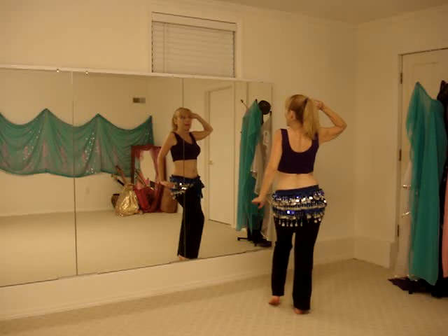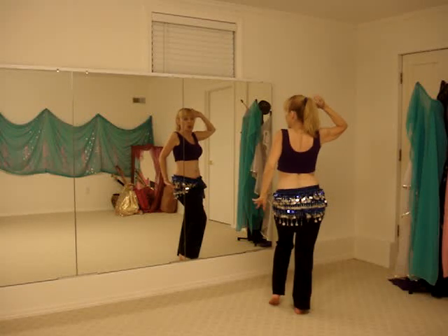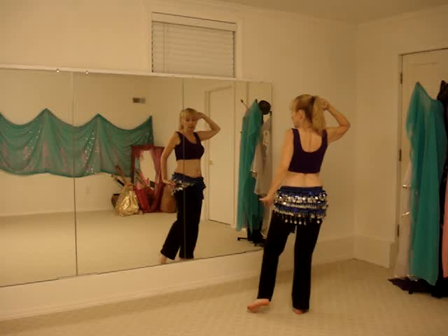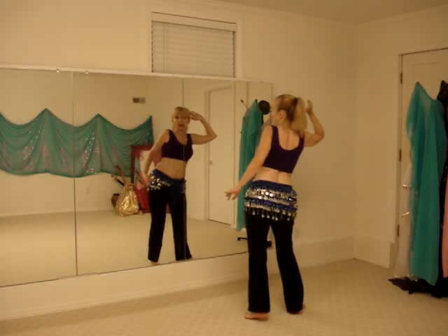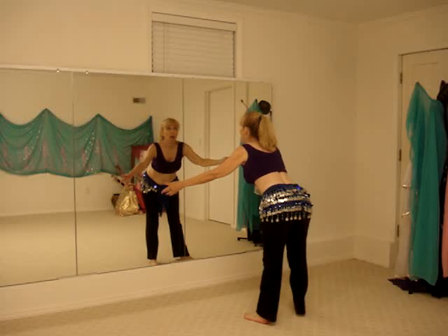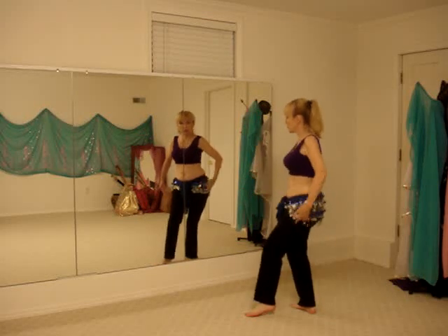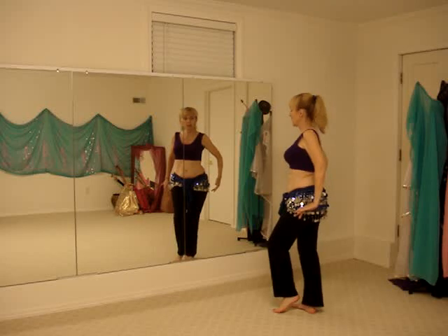This is step number two, the Egyptian hip circle. We ended up in this position at the end of step number one. We'll throw our left foot out, a little bit of a hop out, arms come down, arms come around and in, and our weight transfers to the right foot, left foot comes in.